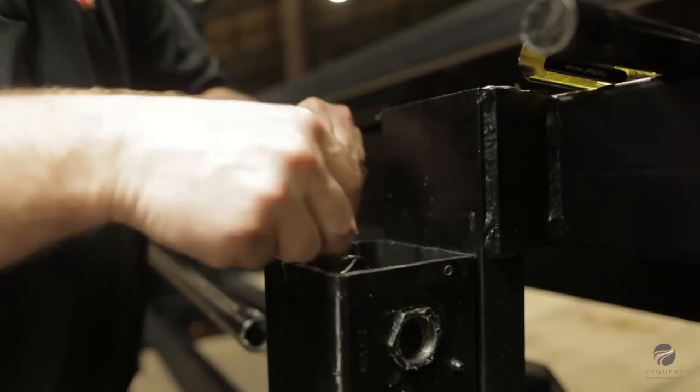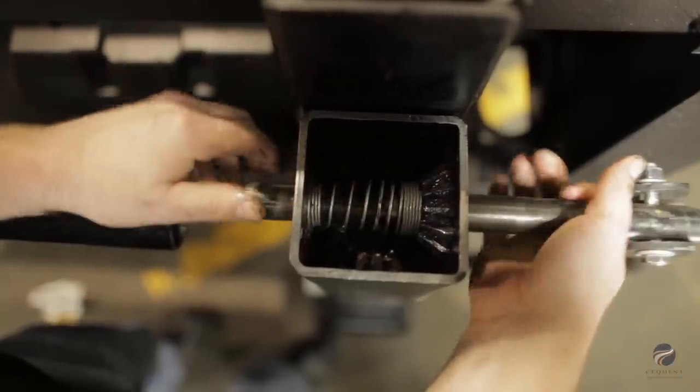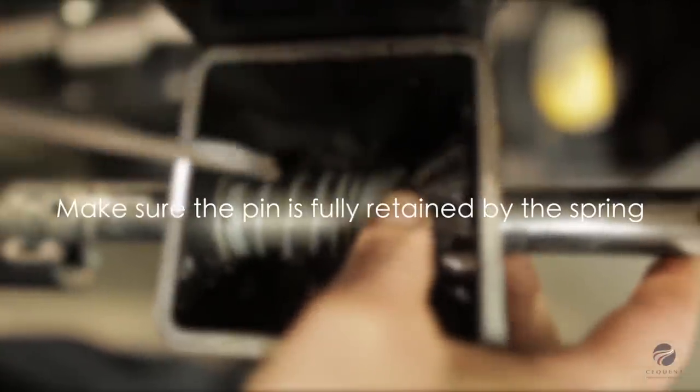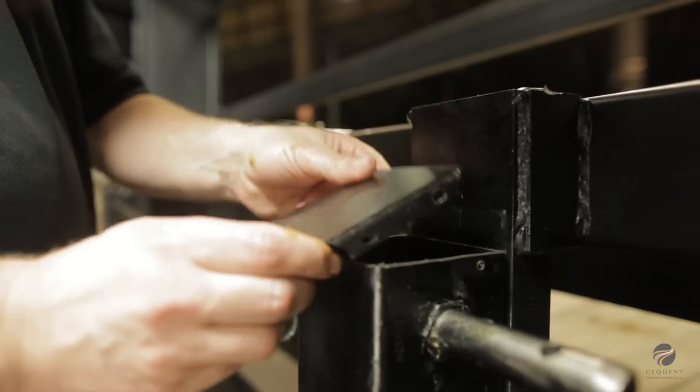Put the spring in place and position the cross shaft. Then pull the spring back and install the pin. Replace the cover and screws.